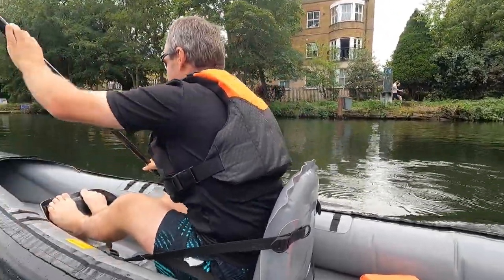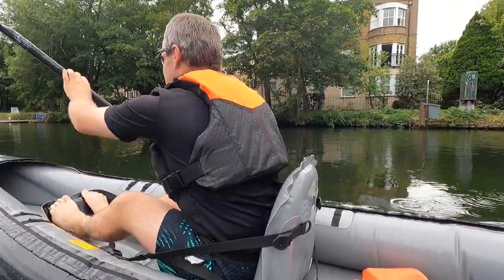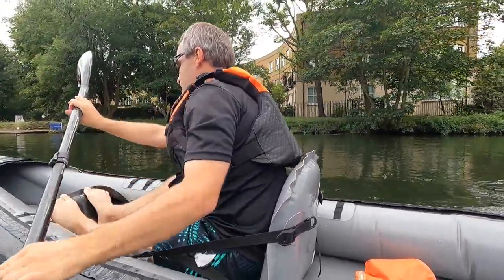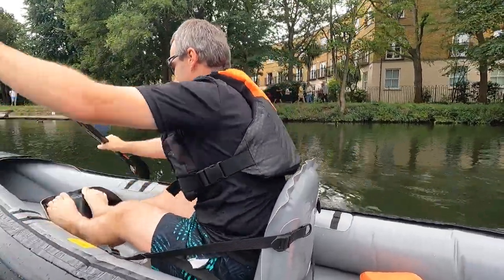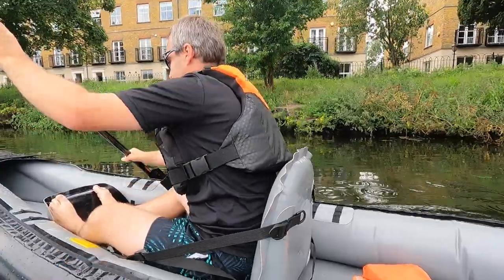I have it leaning slightly backwards so that I still have lower back support, but my vest doesn't catch on it. It works really well for me. It allows me to paddle both at high angle as well as at low angle.